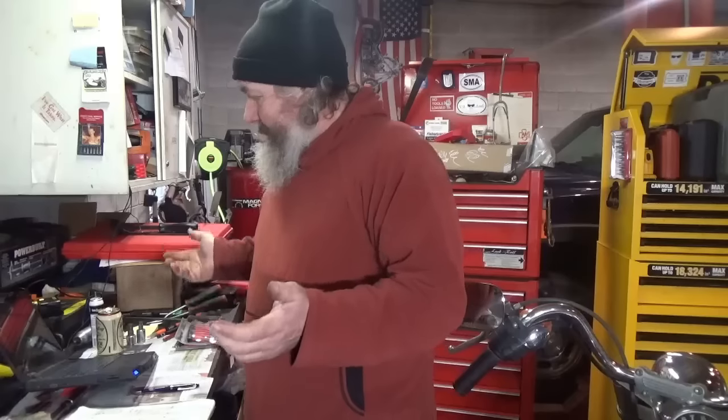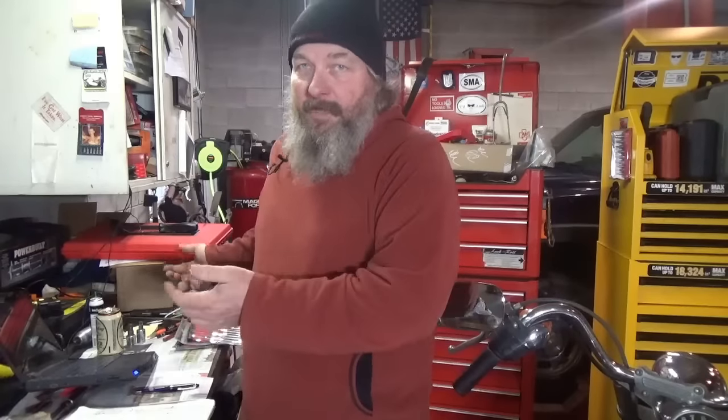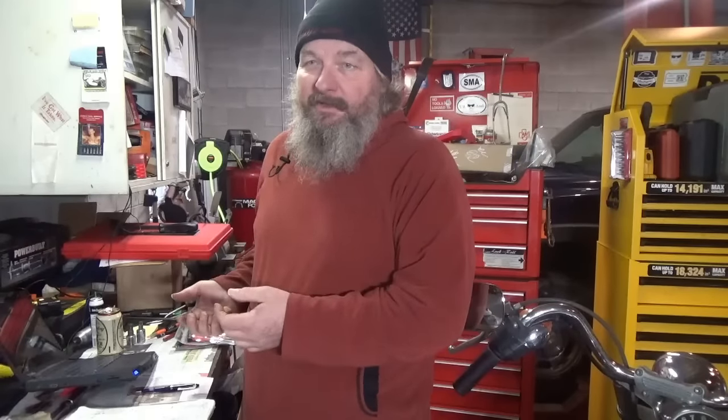I'm going to end part one there. We'll be back with part two shortly. Once again, this is your favorite 98-percenter on YouTube — Mike the Disgruntled Mechanic — saying if you can get somebody else to do it, you're probably better off. It's probably cheaper than buying all these high-dollar tools. Okay, see ya.